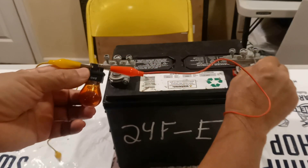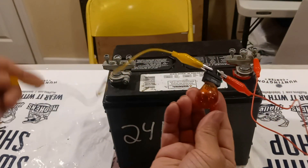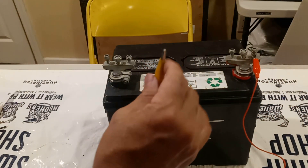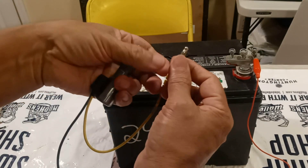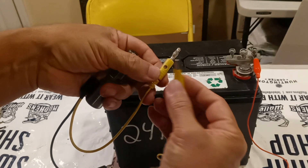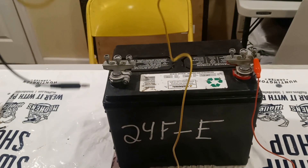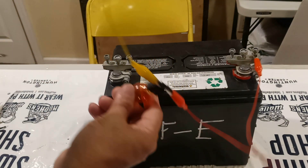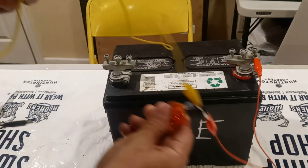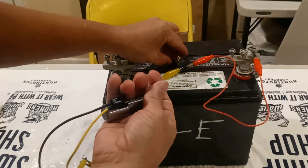This one we can connect to the positive right now. That's how it's going to be — we're going to grab the shift solenoid, connect it to here, connect it right there, and then to the positive of the battery right there.